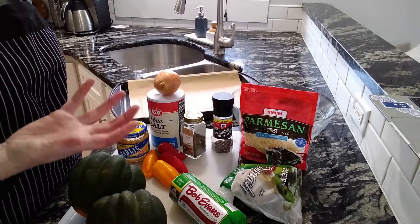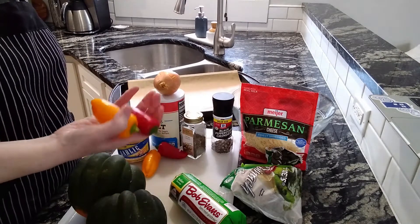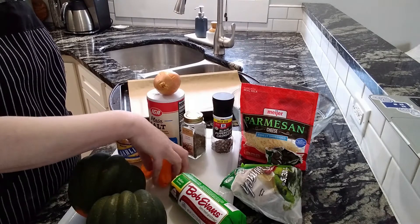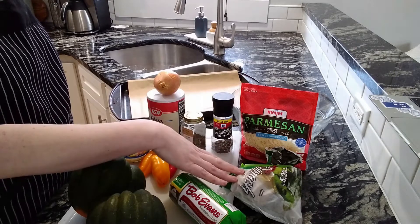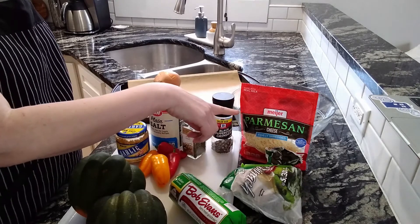It uses one red bell pepper. I didn't have that, but I have some small sweet peppers, so I'm going to use those. Some chopped spinach, or you can use kale — I have frozen, so that's what I'm going to use. And parmesan.